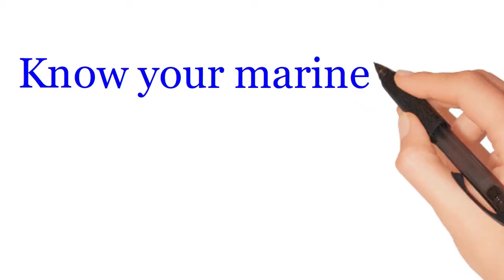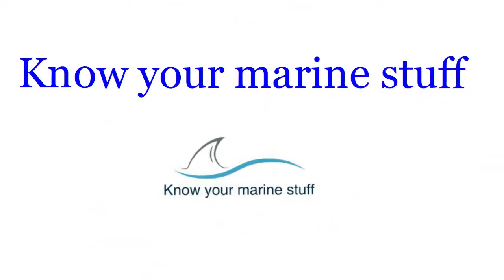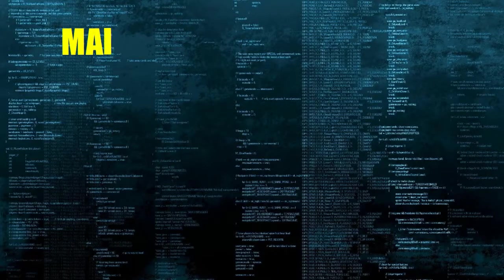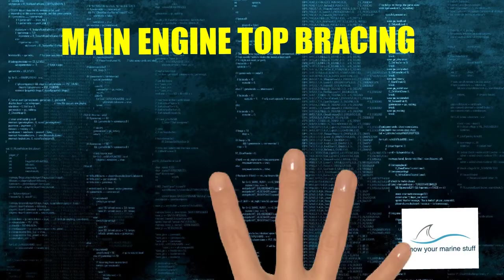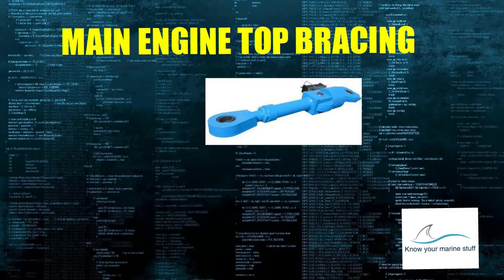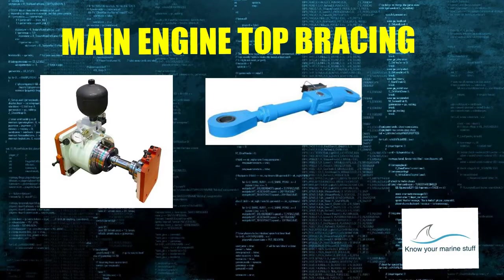Know your marine stuff. Main engine top bracing. In this video we will see the types, function and working of main engine top bracing system.